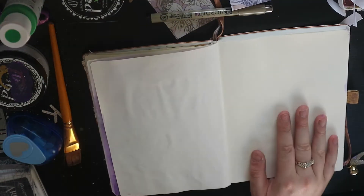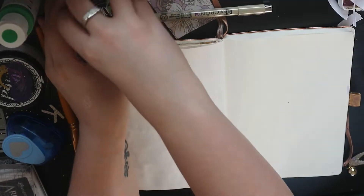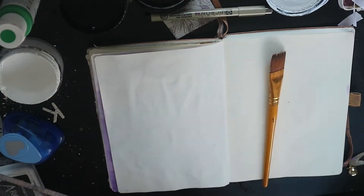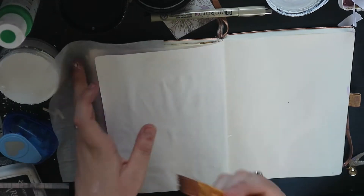Hi everyone, this is a video for you today and this one is an art journal page. I kind of wanted to change things up a little bit. I was getting bored of doing scrapbooking so I thought I'd do a little art journaling.